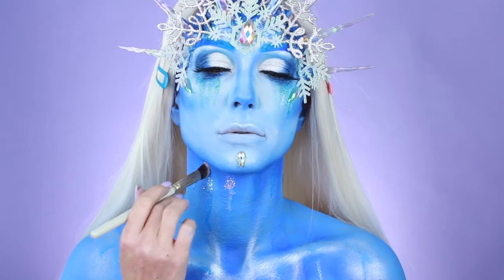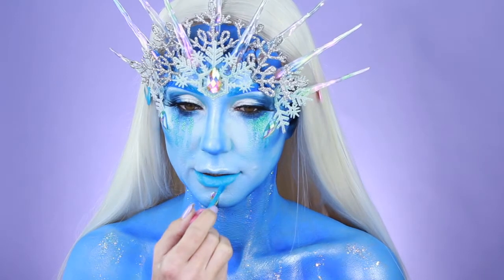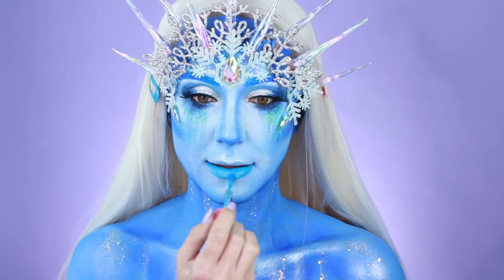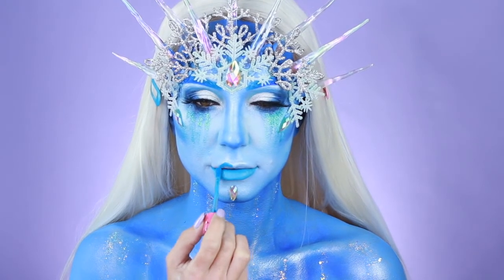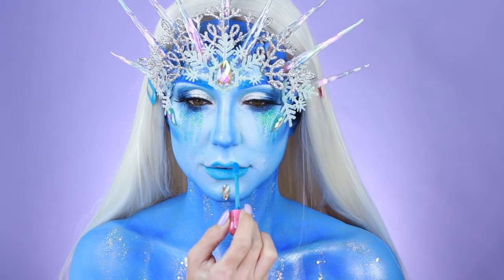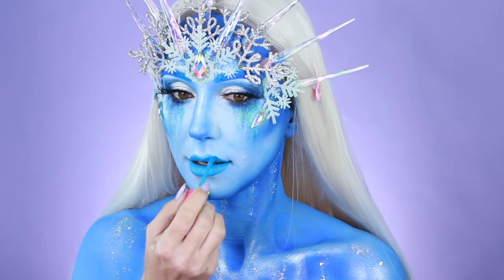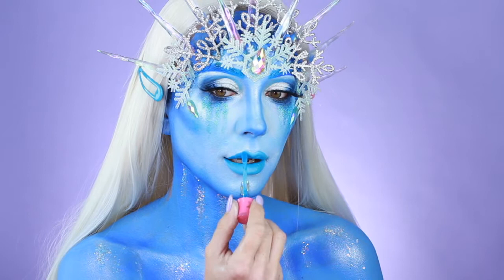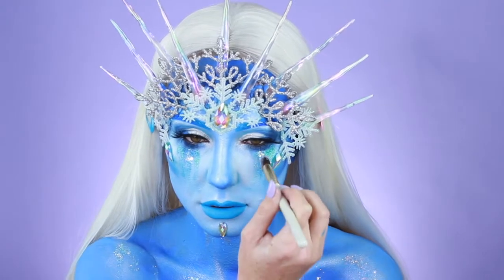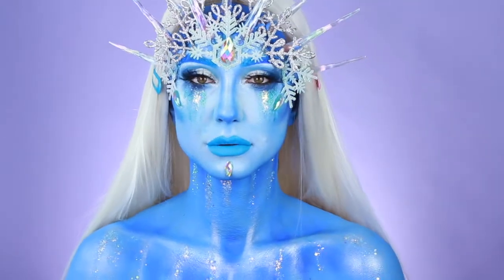Adding a little glitter, and then finishing up my lips with Jeffree Star's — I believe it's the Jawbreaker. Super pretty, went really well with this look. Finishing up with a few extra details — a little smokiness under the eye just to bring back some of that dimension that was washed out by the glitter. I am officially all done.